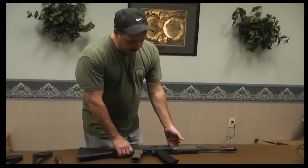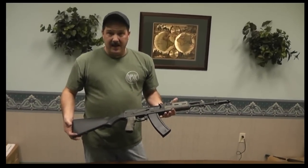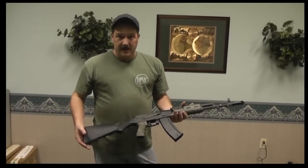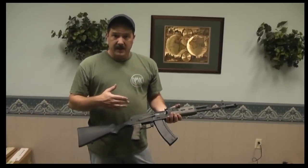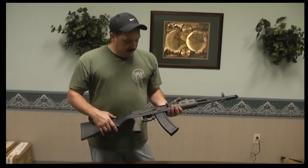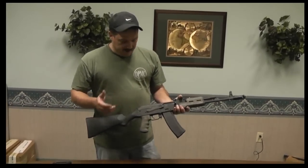We also make it for PSL. We make them for MAC-90s now — just got those bases in. We also make them for Veprs, rifles and shotguns: left side, right side folding, as well as for slant cut Veprs and square back Veprs.